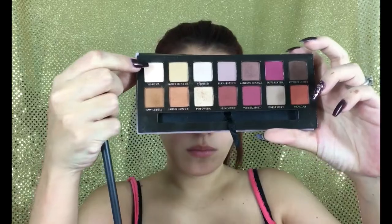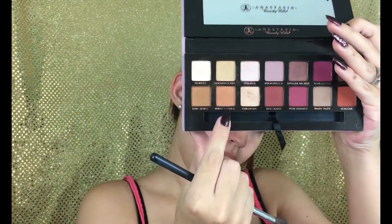I'm going to blend it out with a beauty blender. Now grabbing the Modern Renaissance palette by Anastasia, I'm going to be grabbing Tempera and putting it all over the lid up to the brow bone to set the concealer. Then I'm going to mix Rosy Anna and Burnt Orange and place this on my crease as transition colors.